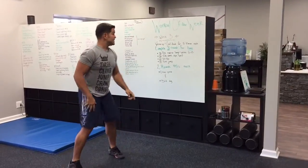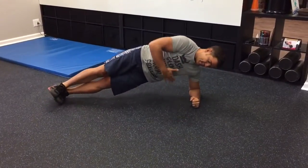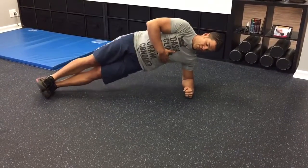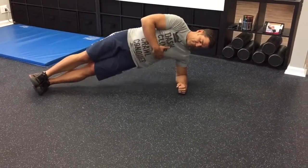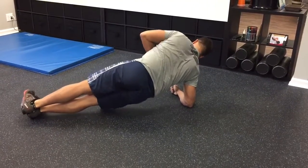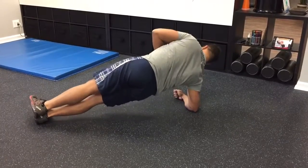Then we're going to do side planks. This one is on each side — 30 each side. Hands tight together, good plank, dip and raise, back and forth, all the way to 30. Then the other side — dip, and all the way to 30 again.